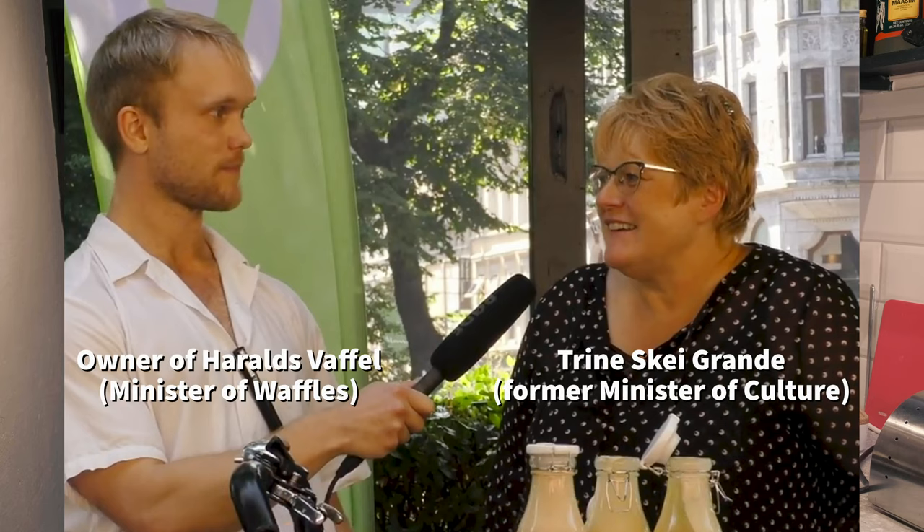The guy who runs that place, not so long ago he was appointed by the Minister of Culture to be the Minister of Waffles here in Norway, and that shows how seriously we take waffles.